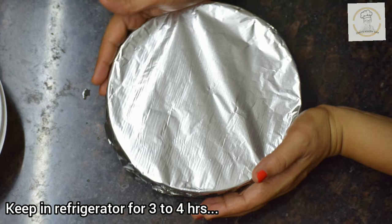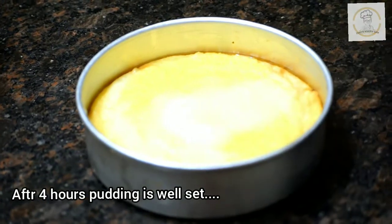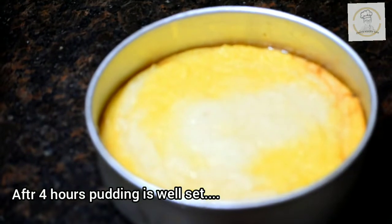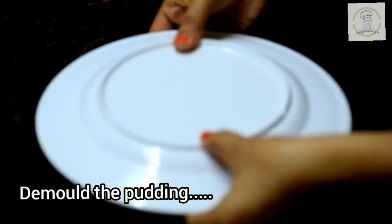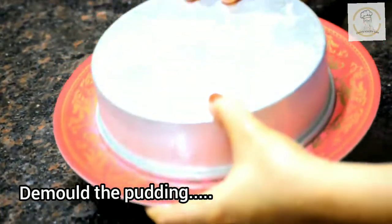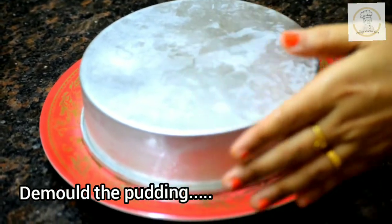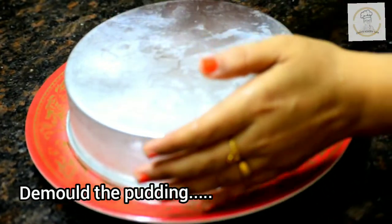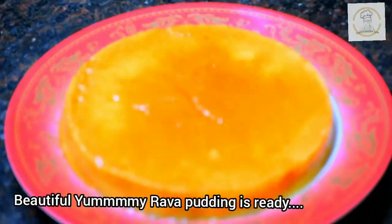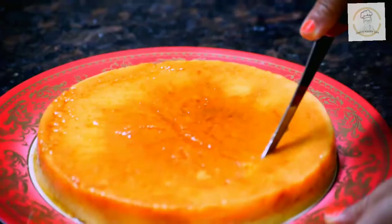After 30 minutes, take the mold from the steamer, allow it to cool down completely, then keep it in the refrigerator for 4 hours to fully set the pudding. After 4 hours the pudding is well set. Now it's time to demold the rava pudding. Our beautiful, yummy eggless rava pudding is ready.